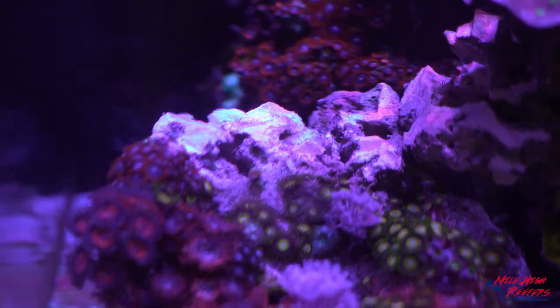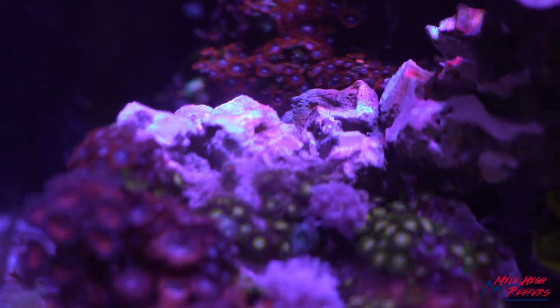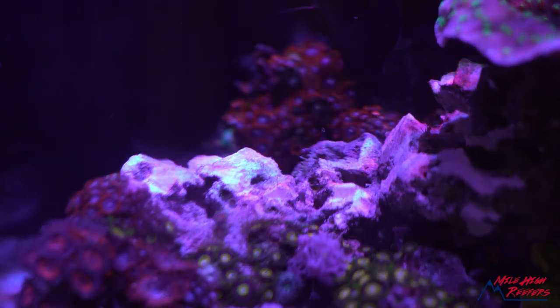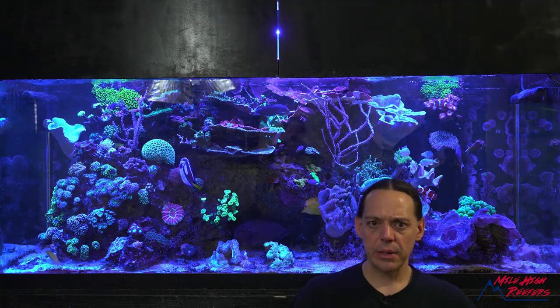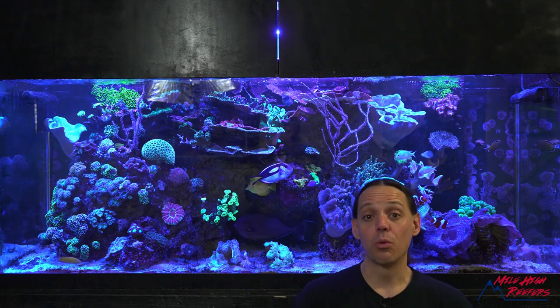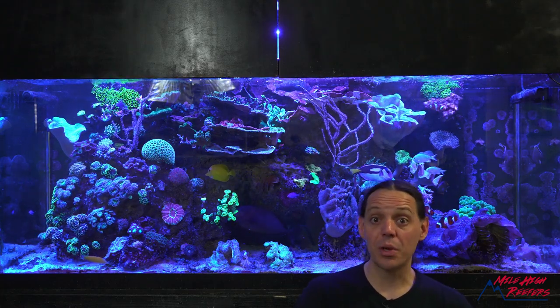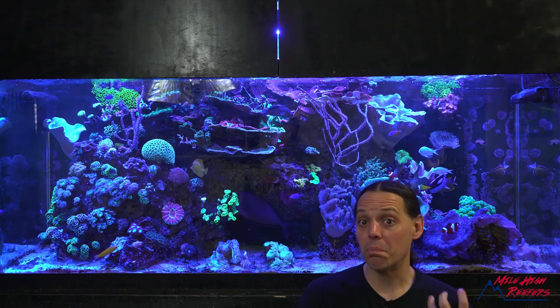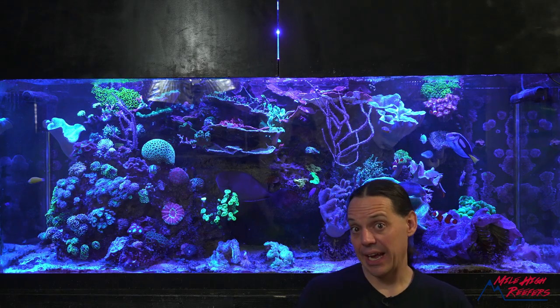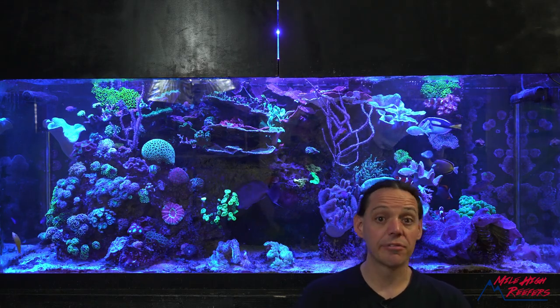Here it is the next day after the second cutting, and I believe I finally got all the palies off. The rock kind of looks like crap, but really I don't care. The goal is to get zoas growing all over it — when it's done, we won't see that anyway. I think I've cleared the teal palies from that rock. Honestly, it wouldn't surprise me if more pop up somewhere — it really doesn't take much of a piece of paly for it to regrow. Plus there are a few in the tank on little islands that I still have to attack.